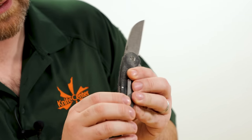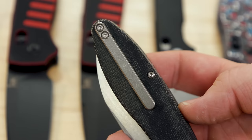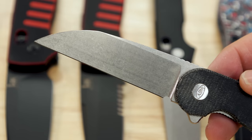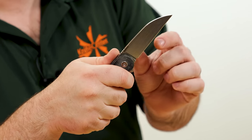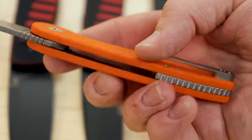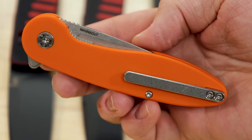Ball bearings in the pivot — the action is nice and crisp with a great sound. No thumb studs to get in the way of the cutting path, with the edge coming as far back as it can before hitting the plunge grind. Nothing super fancy, but everything done exceptionally well — exactly what you want in a hard-working tool.